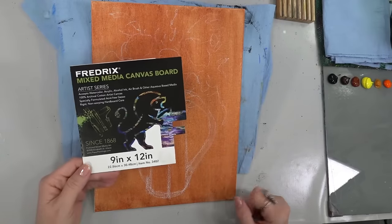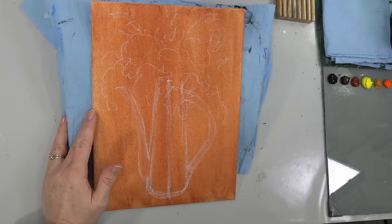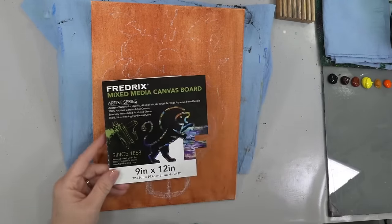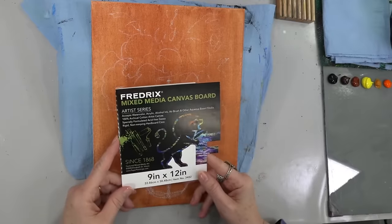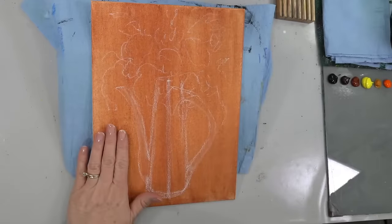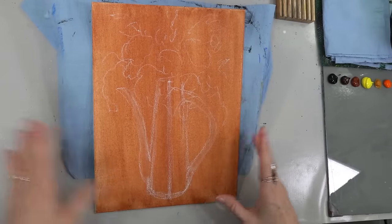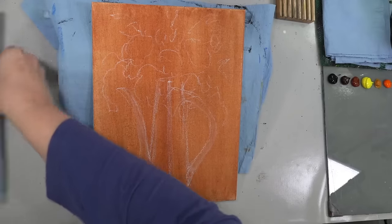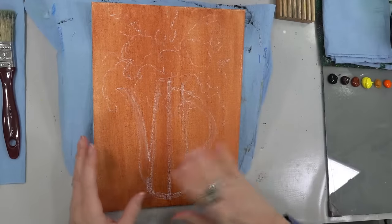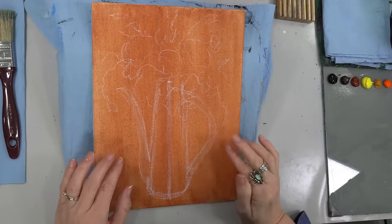I'm using a 9x12 inch canvas tonight. Welcome, glad you've joined us. Hopefully if it's your first time, you'll stay and subscribe and all that good stuff. This is a Frederick's Mixed Media Canvas Board, so it's a little bit smooth — that's the kind of canvases that I like. If you don't have this fancy canvas, you can maybe coat yours with a little bit of gesso to smooth it out a little bit before you paint.